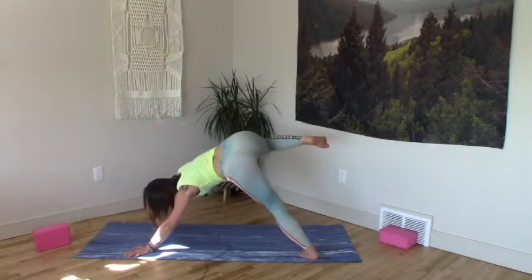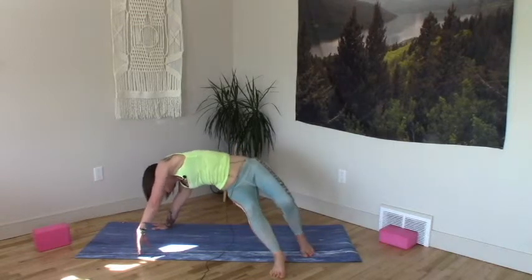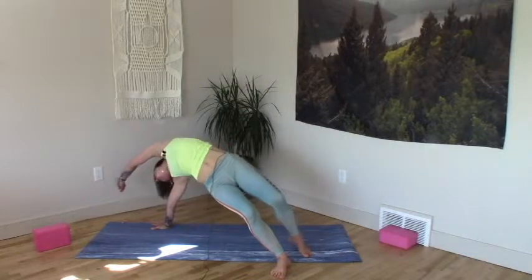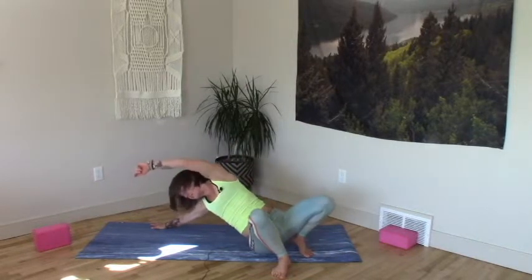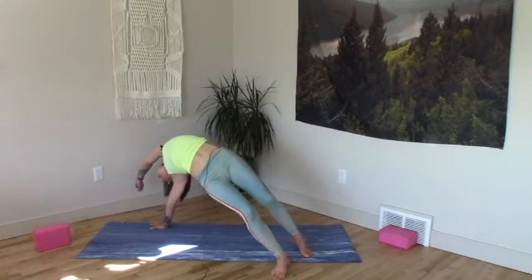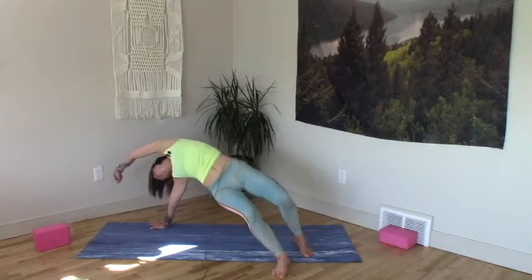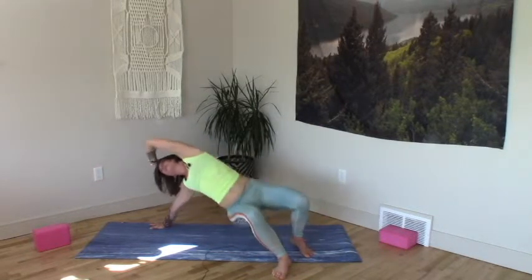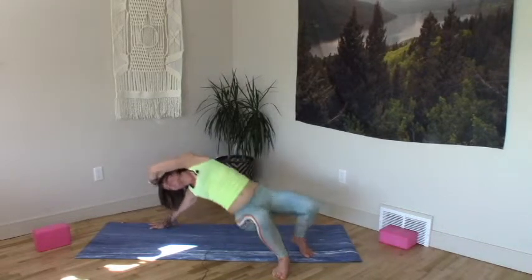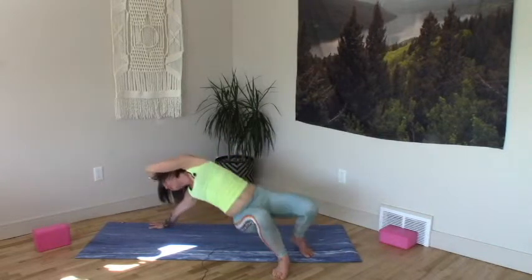Right hand plants down, revolve your kitty. Right knee sweeps underneath of you, steps long beside the right. Sit the hips towards the heel, reach left seat forward and over to the right. Deep seats, knees pull back towards the belly. Bow belly, peel it open. Chin single crown. Revolving open like you're blooming. One more pulse.